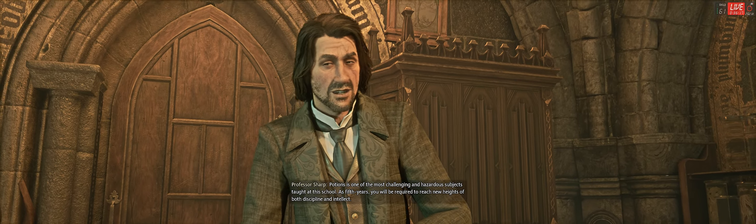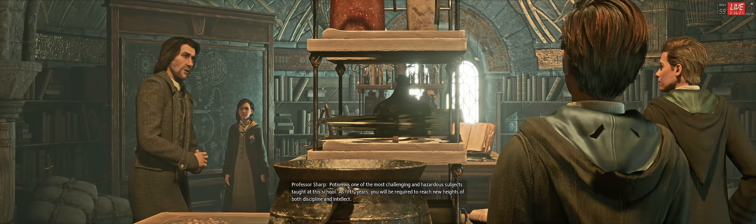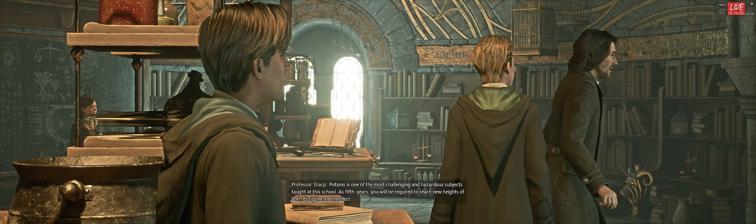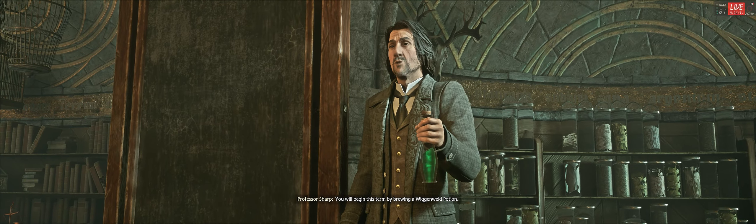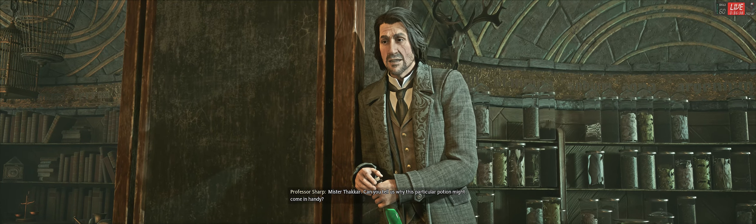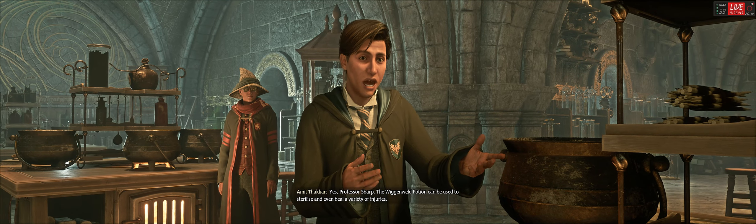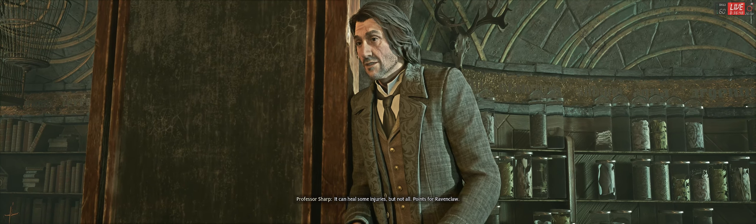Potions is one of the most challenging and hazardous subjects taught at this school. As fifth years, you will be required to reach new heights of both discipline and intellect. You will begin this term by brewing a Wigan Weld potion. Mr. Takar, can you tell us why this particular potion might come in handy? Yes, Professor Sharpe. The Wigan Weld potion can be used to sterilize and even heal a variety of injuries. It can heal some injuries, but not all. Points for Ravenclaw.